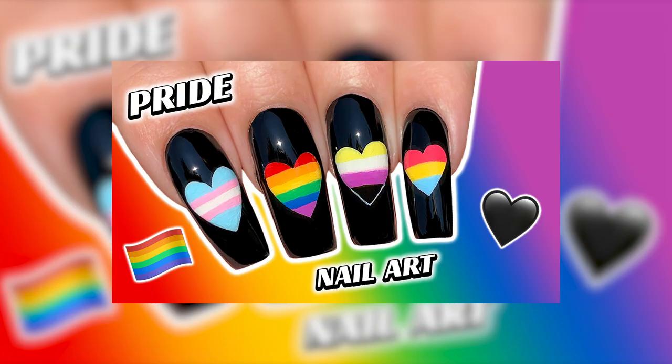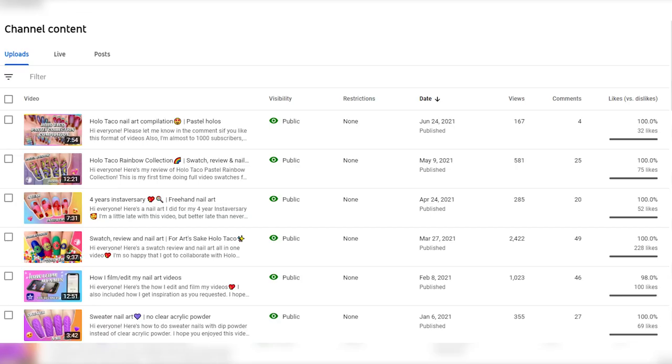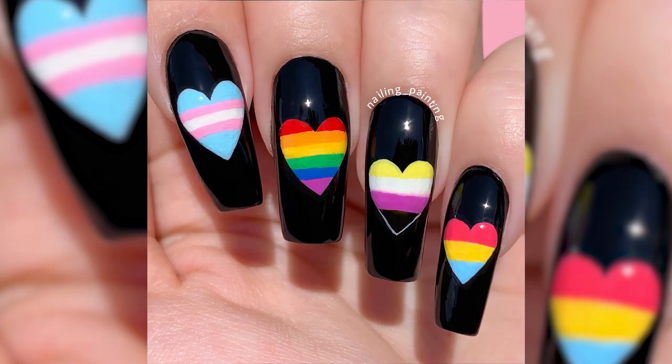Hi everyone! I'm glad to finally have a new video up — I'm back! I took a little bit of a break and I just finished my degree for my Technique d'Integration Multimedia, which is basically the study of everything multimedia. I needed to slow down for a little bit but now I'm all good. I hope to have a lot of videos up for you guys, but I'm not making any promises since my uploads have been kind of sparse recently. Enough about me, let's get into the nail art!